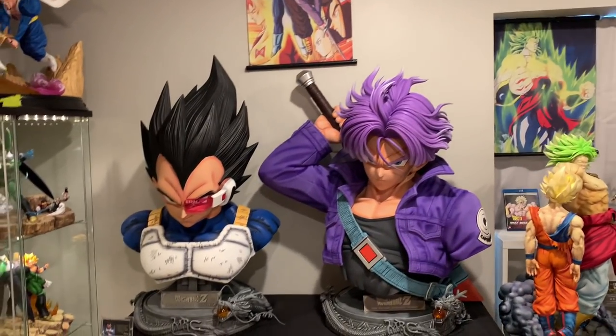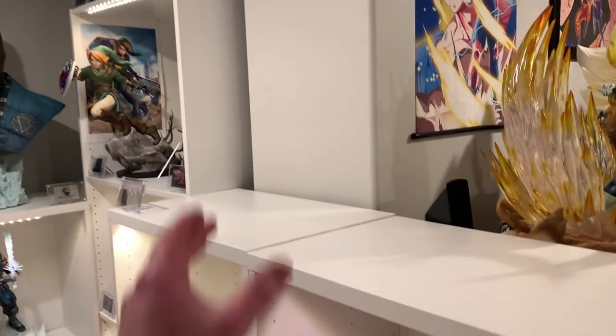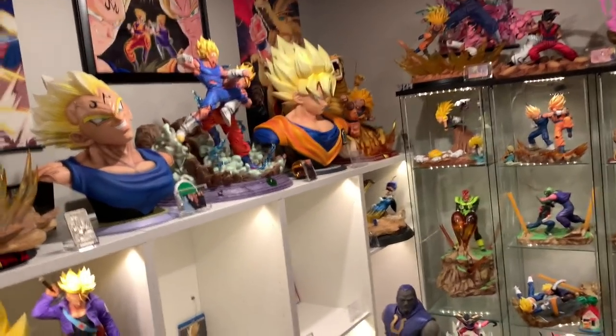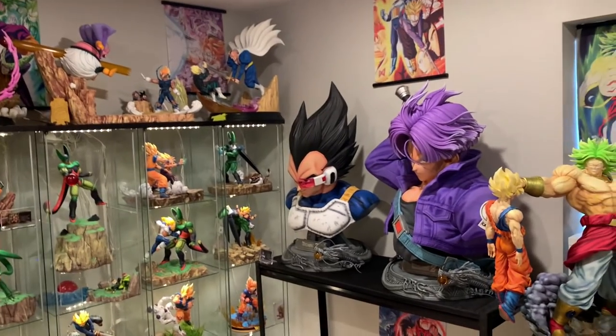Here is a good angle of the Trunks bust next to the Vegeta bust. I think I might keep the Saiyan Saga display down there. I really like this now — the poster above, Broly goes here with the Figure Art Zero COAs. I moved UC Studio Trunks inside the Stuva, and I put UC Studio Trunks over here. I'll put Prime 1 Goku and Vegeta there, MRC Vegeta right there, and KD Goku, KD Frieza, Androids, KD Piccolo.